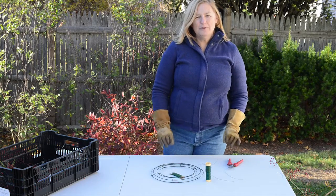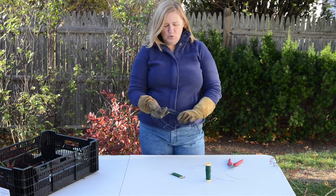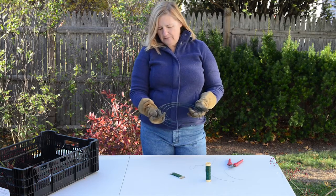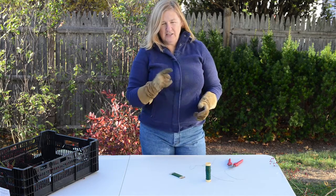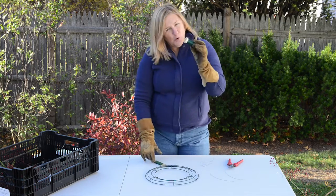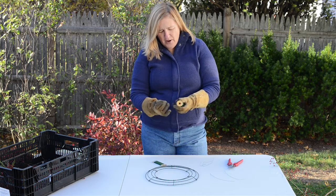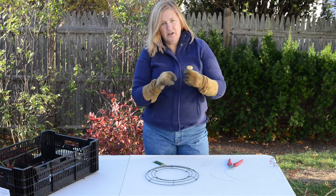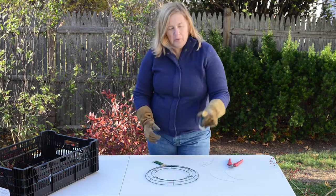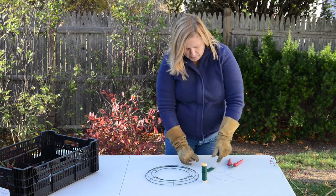Here we are, ready to make our rose hip wreath. These are some of the materials and tools you'll need. This is a 12-inch rounded wreath frame, which is the kind I like to use. You'll need a spool of wire — this is about 16-gauge wire. The higher the number, the finer the wire, so you want to experiment with what works for you. This is another little spool of wire that would work too.